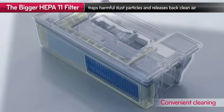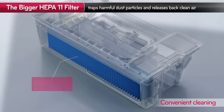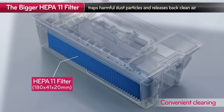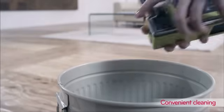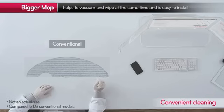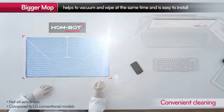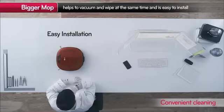LG HomeBot's HEPA filter traps harmful dust and releases clean air. The convenient mop is now even bigger for better cleaning performance, and you can easily attach the mop just by sliding it in.